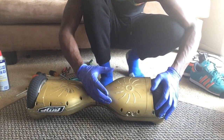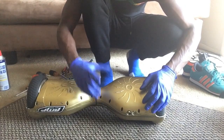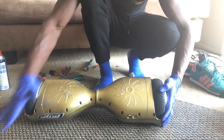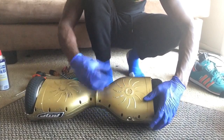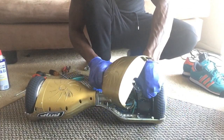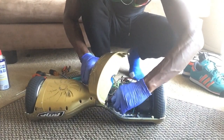I emailed them to try to get a replacement but didn't get a good response, so I just took it apart myself and fixed it. It's fixed now, that's why you can't hear it. First things first, you want to take off all these screws right here. Be careful when taking this off because you've got to unplug all these connectors — you've got three of them on this side.